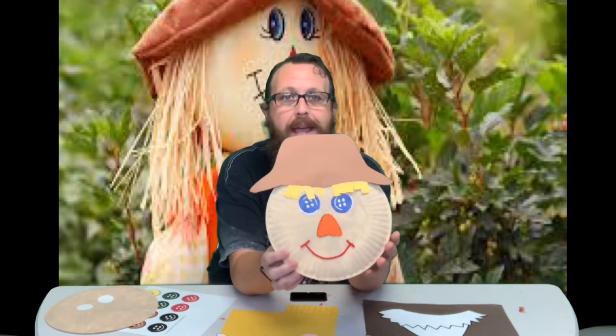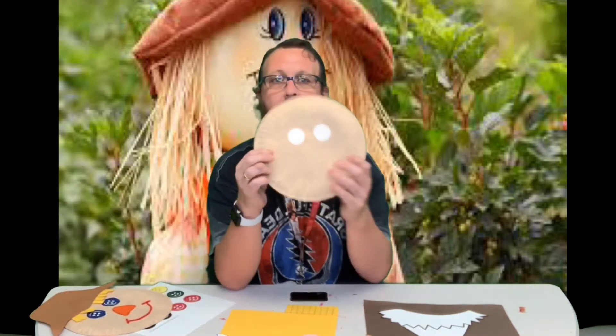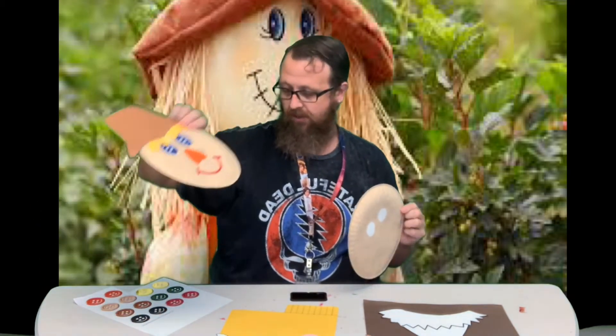Hey guys, welcome back! It is the second week of autumn and we are making a scarecrow project. Here is one that I've already made and we're going to make another one now. Originally I was going to paint the eyes on this one, but I really liked how the button eyes look so I think I'm going to do that again.